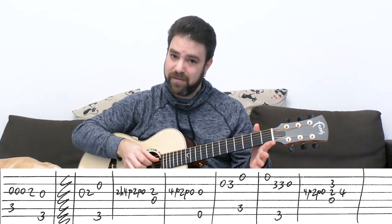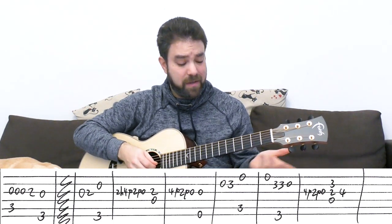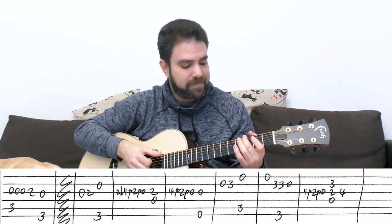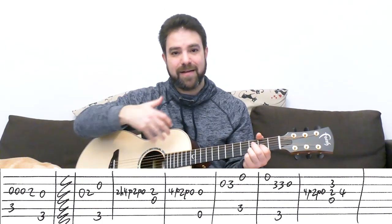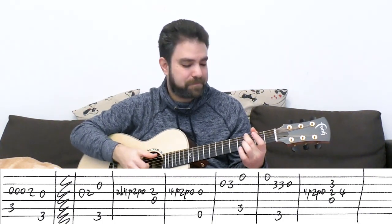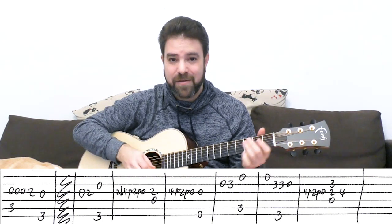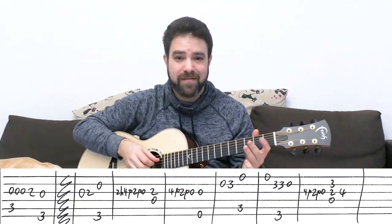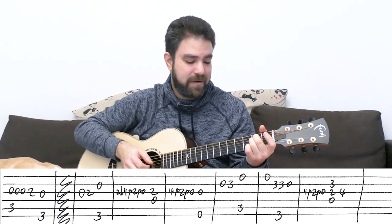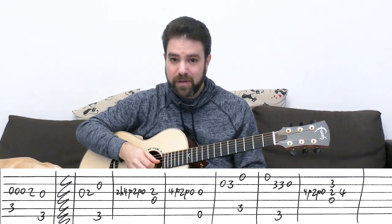You can also slide from four to two and then pull off — it also works. It kind of gives you a syncopation right before the D bass kicks in. Then you do exactly the same thing — four, two, zero again — into an open third string with E minor. I prefer again the two, four, two, zero: hammer-on, double pull-off. Then zero, three — you can hammer it on on the second string. Then C.